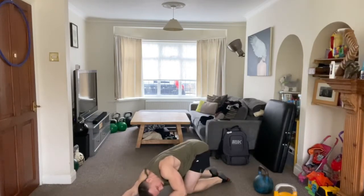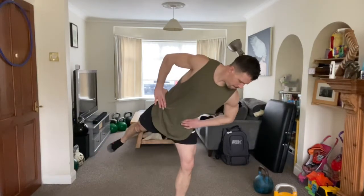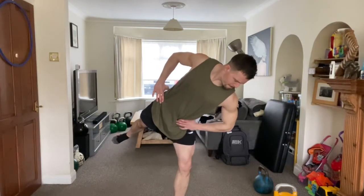Here are those back extensions, or supermans. And then I went into some lat stretches, somewhat dynamic, and I did a few reps on each side to help with my overhead position.